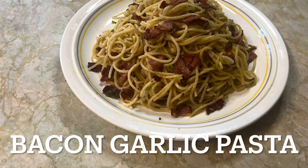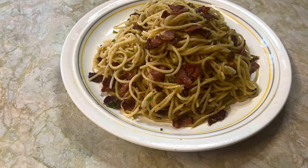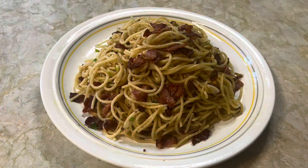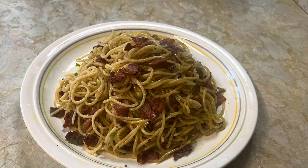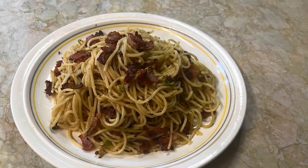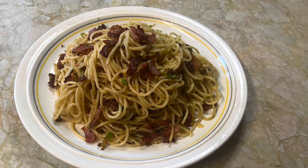Hello everyone, welcome to Cooking K Channel. Today I'm cooking a quick and delicious bacon garlic pasta. The dish is so simple and only takes about 20 to 30 minutes, so let's get cooking.